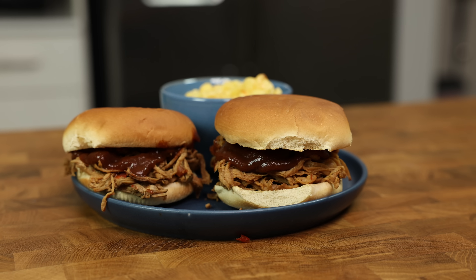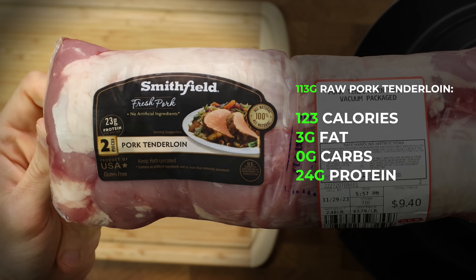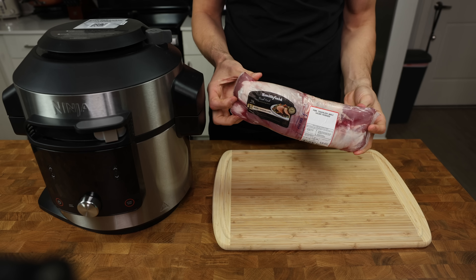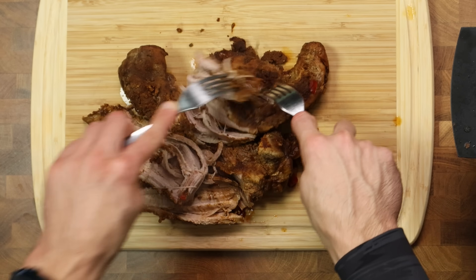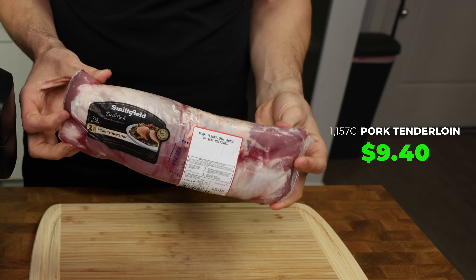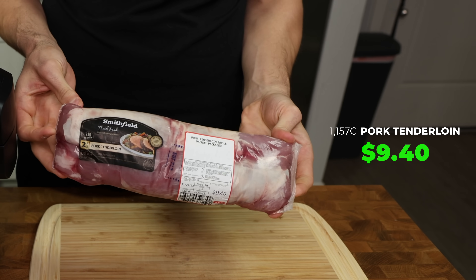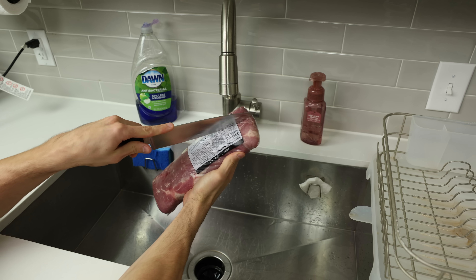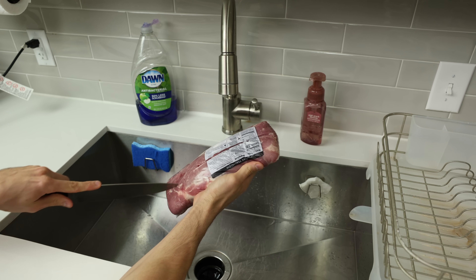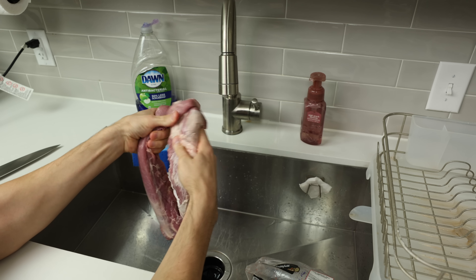We'll start with the star of the show: pork tenderloin. Not only does pork tenderloin have incredible macros, but as the name suggests, it is a very tender piece of meat when cooked correctly. This is a two-and-a-half pound package available in most grocery stores — just make sure you don't get one that has already been pre-marinated. There is some juice we want to let drain, so open it up over the sink. Each pack comes with two pieces of tenderloin.